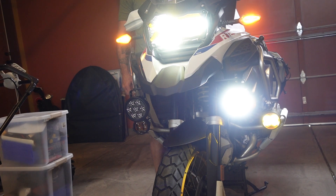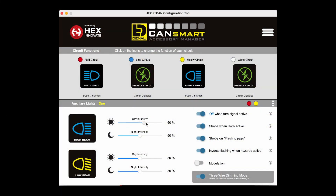You do have to select your fuse amperage in order for the lights to work. You can see here that I'm adjusting the high beam intensity for both day and night and the low beam intensity for both day and night. It's really a very adjustable and programmable setup, and it's also very easy to install.